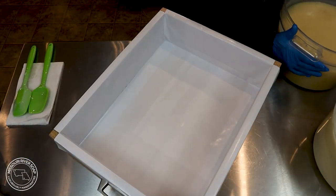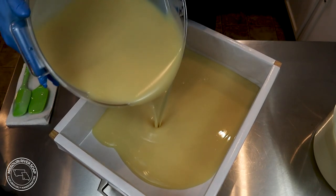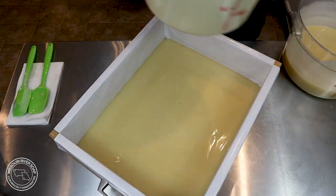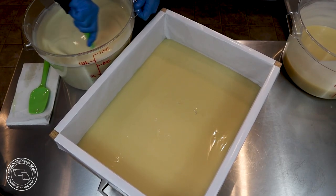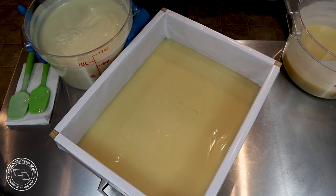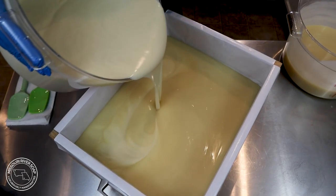So I'm going to do just a simple pour — I'm just going to go back and forth.